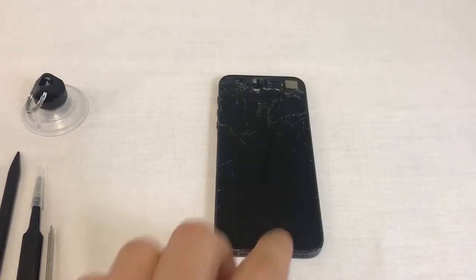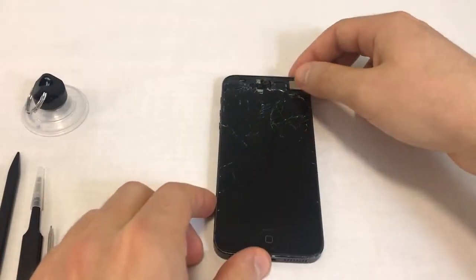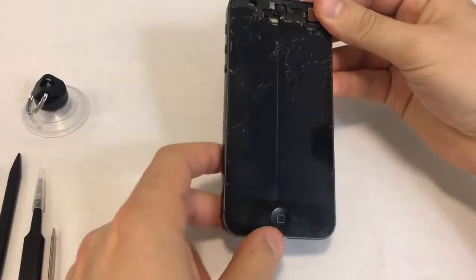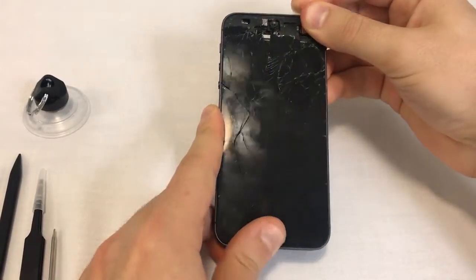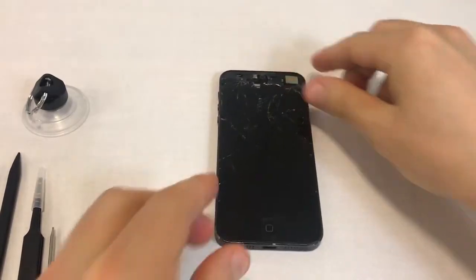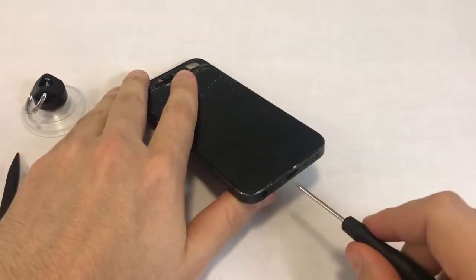Begin by turning off your iPhone. If your LCD or touch screen isn't working, you can turn off the phone by holding the power button and the home button for about 7 seconds. If you hold it for too long, the phone will reboot and you will need to repeat this step. Once the phone is switched off, we'll remove the two bottom screws next to the charging port.